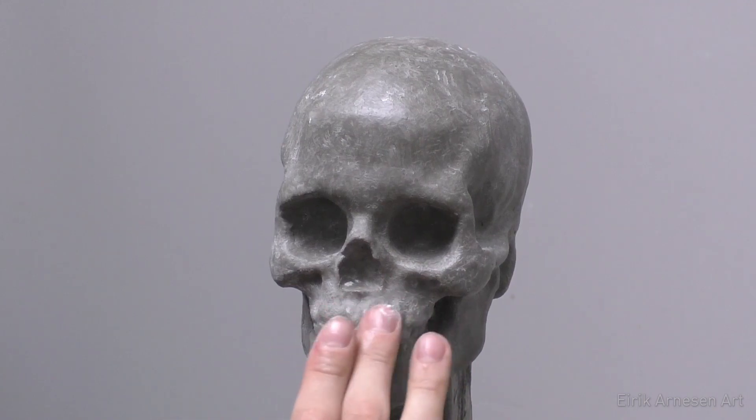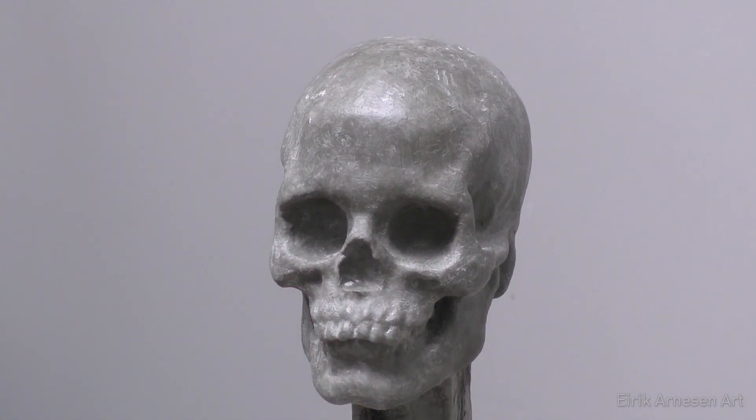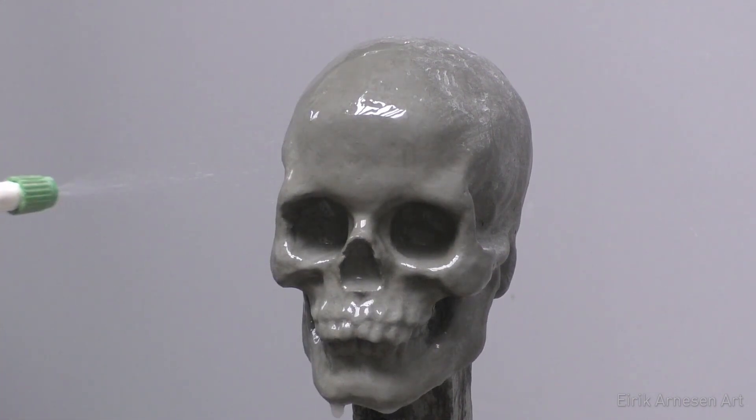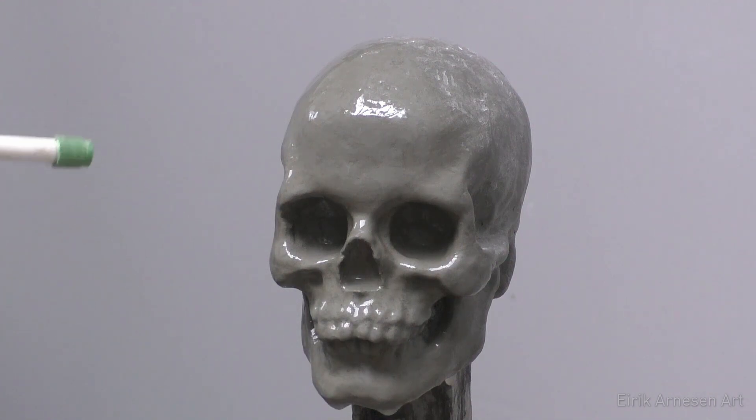That's it for the skull. If you want to learn how to sculpt, support my next project, or get your hands on this little skull, check out the link to my Patreon page in the description below. I hope you enjoyed this video series — subscribe to follow the next project coming in the near future, please share this video with your friends, and thank you for watching. I hope to see you in the next one.